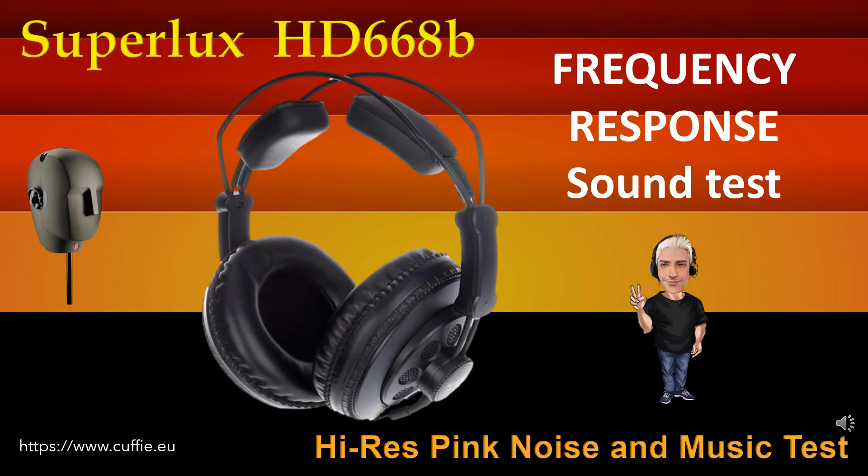This test determines the regularity and linearity of the frequency response by listening. At the beginning there will be a comparison with pink noise, then with musical pieces. Listen and find the difference between the original reference sound and the sound of the headphone. The closer the headphone gets to the original reference sound, the more linear and regular it will be.